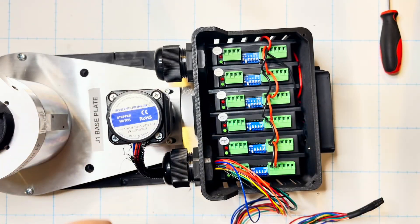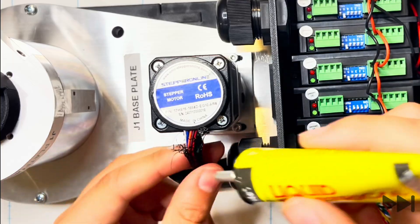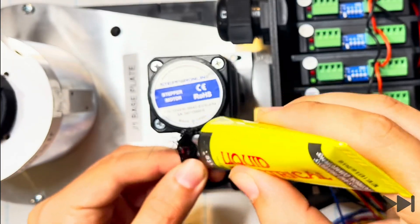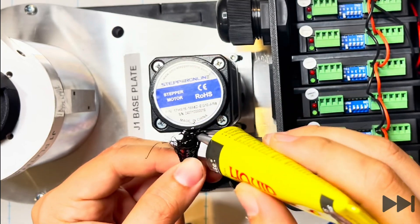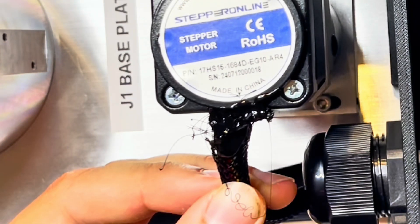Using some liquid electrical tape we apply a generous amount around the joint one motor and encoder wires. This also goes into the top of the braided sleeve, joining the whole lot together and holding that braided sleeve in place. Once it's dried we can then trim off all of the excess braided sleeve with a scalpel to really clean up the joint.